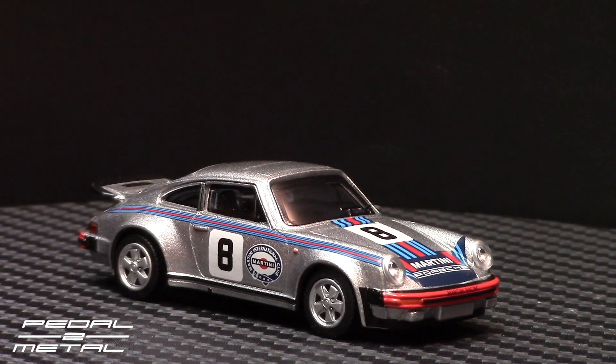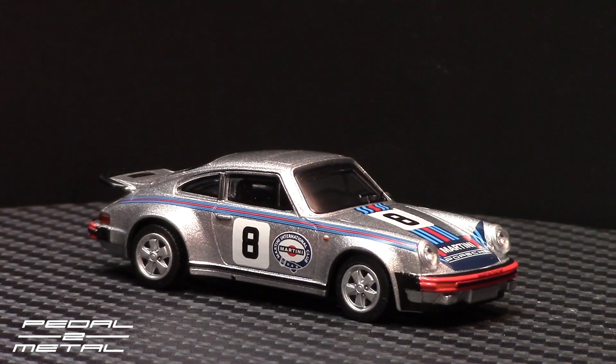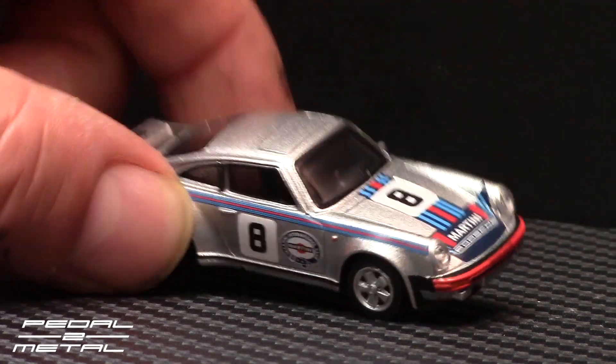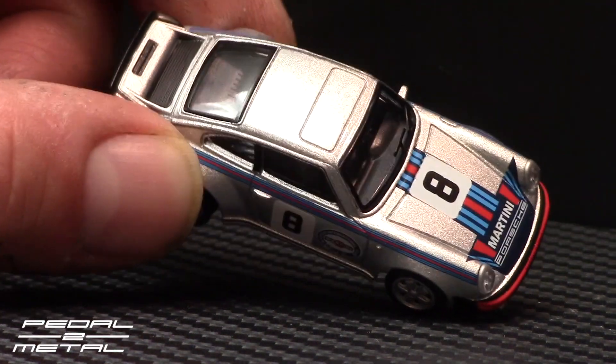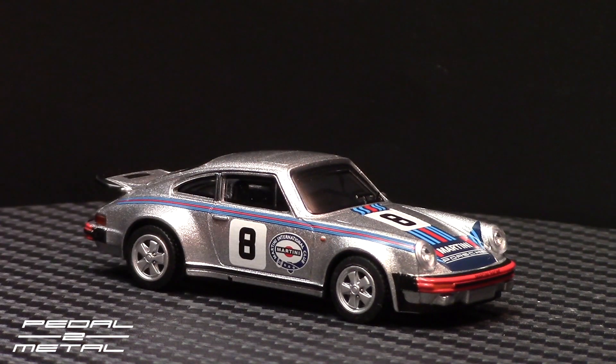I'll definitely be ordering a couple more of these. I think they sell it in red, black, and silver without any graphics, and they look pretty nice. There are plenty of details — the B-pillars are painted black, the oil cooler screen is painted on the back, there's a rubber lip on the whale tail, the bellows on the ends of the bumpers, and the five mile-an-hour crash bumpers are all painted in black. Really, really nice.